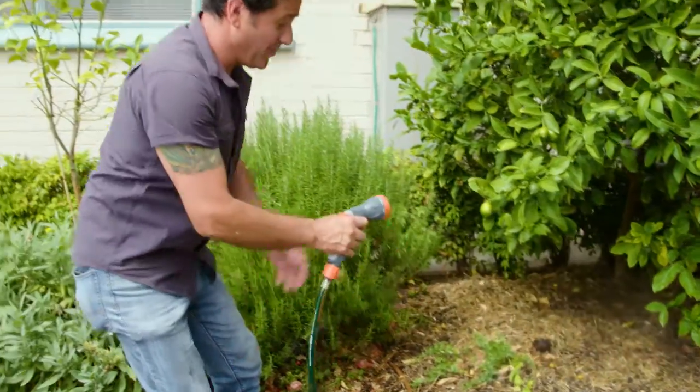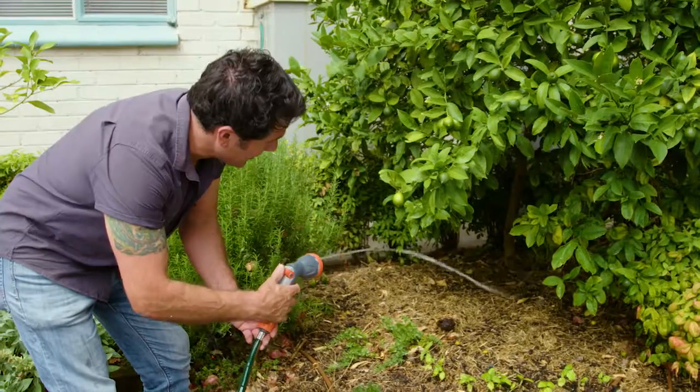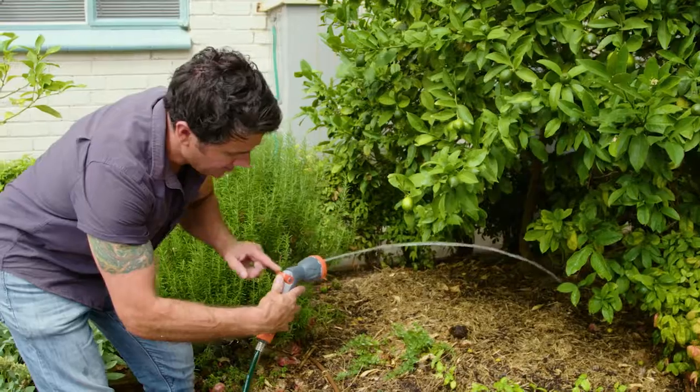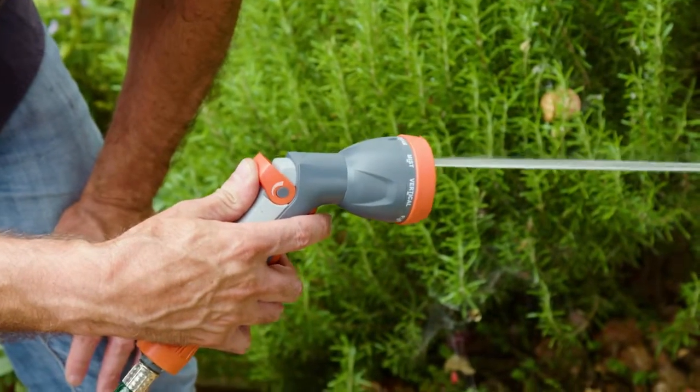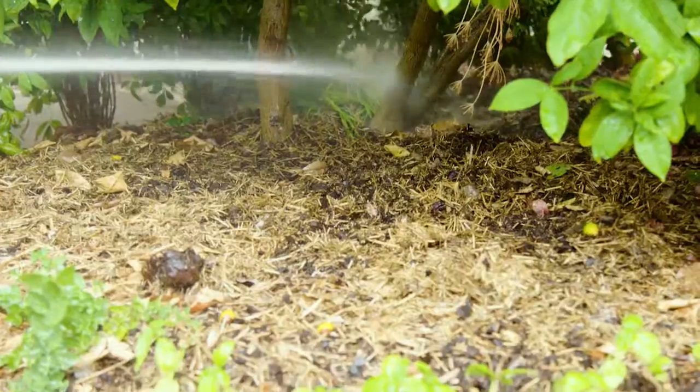But if you need a little bit more, you can go straight to stream. If I'm going to reach right down the back, this little control here allows me to get more volume of water coming out without having to go back to the hose to turn it up and down.